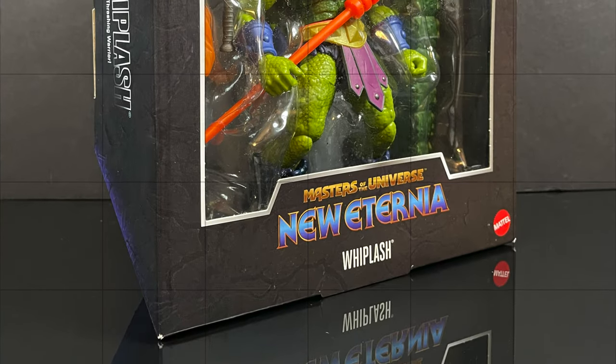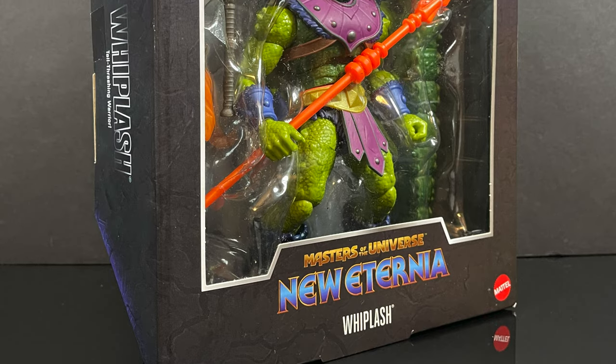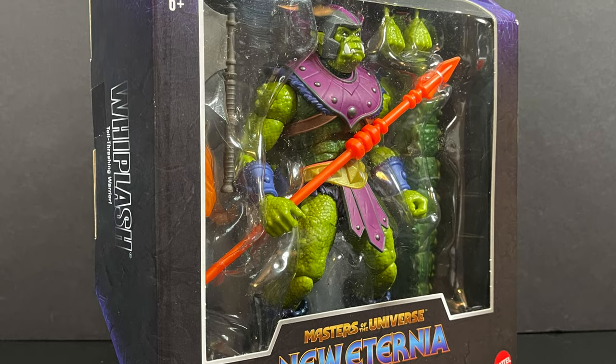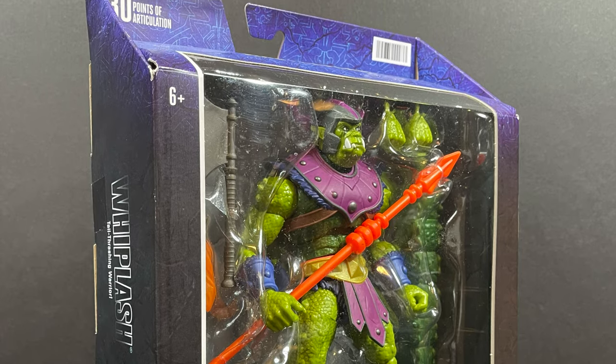These should be hitting store shelves within the next couple of months, give or take. In either case, this is going to be an absolute blast — sit back, relax, grab yourself a nice hot cup of coffee. This is an early look at the brand new Mattel Masters of the Universe Masterverse line Whiplash.